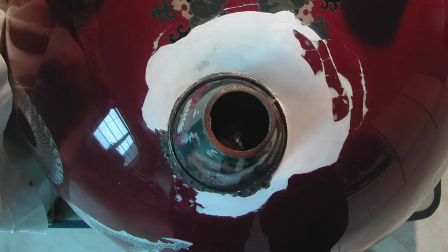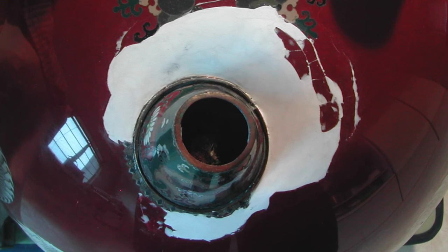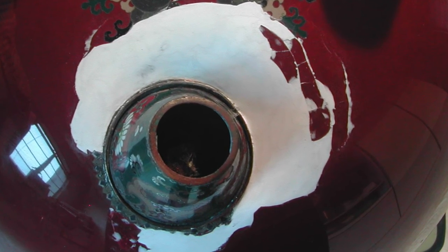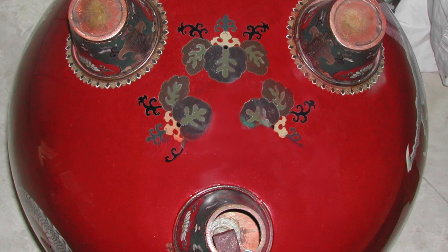The loose enamel was consolidated with a clear solvent-soluble resin. The missing enamel was filled with a mineral filler and solvent-soluble clear resin, slightly overfilled to allow shaping. The filler is softer than the enamel to allow the final form to be at exactly the same height as the original enamel without damaging original material. The synthetic mineral filler is completely solvent-soluble and can be removed easily in the future if needed. After leveling, the surface of the fill is perfectly smooth and ready to receive the final paint coating.